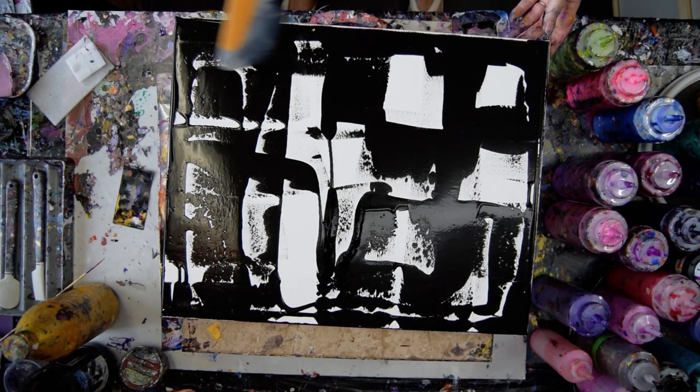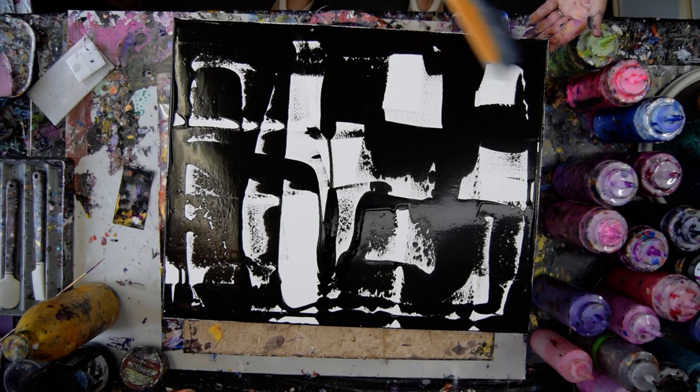So when I go to cover the edges it doesn't have to be anything other than black, I don't think.